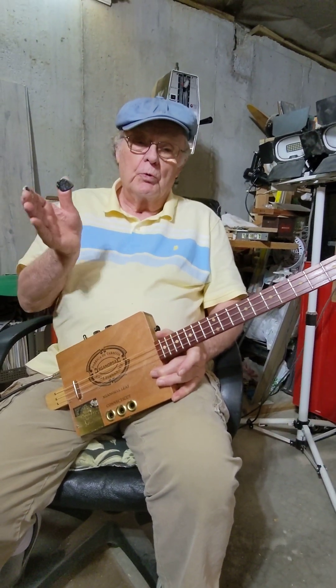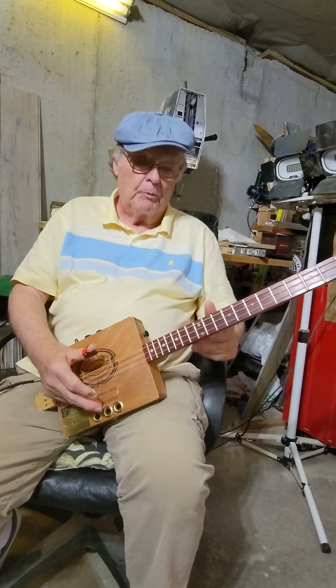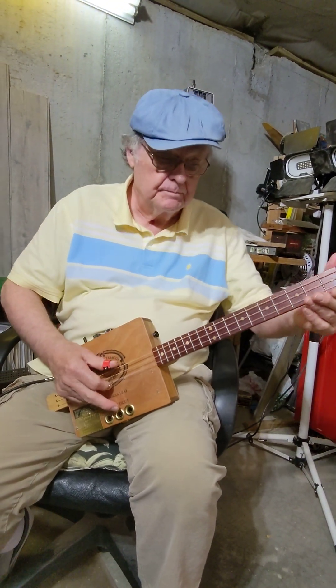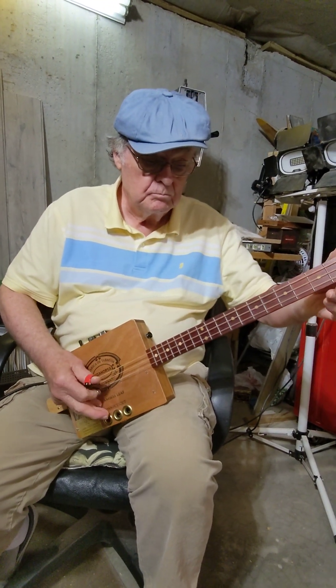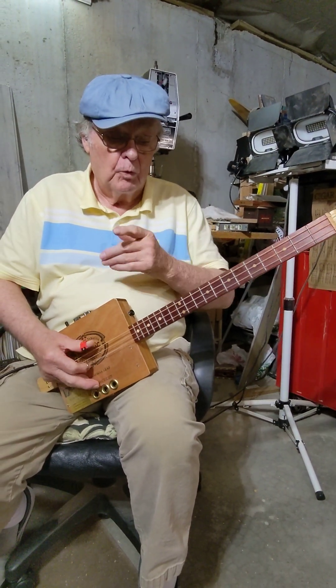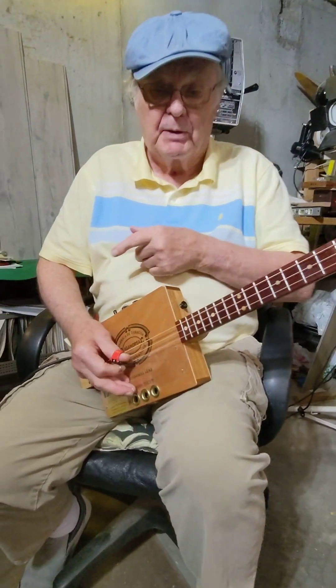So when you put all these together, you come up with playing a melody. Now we'll focus on my fingers so you can see how I change the pattern.